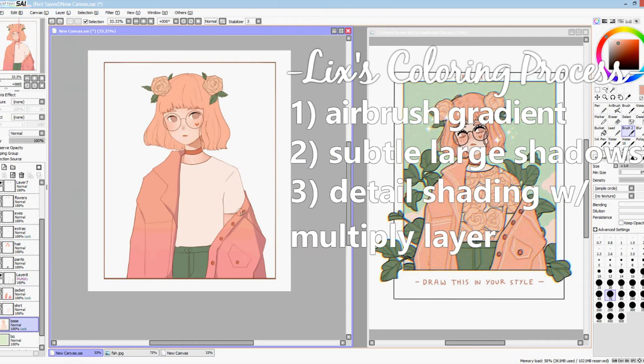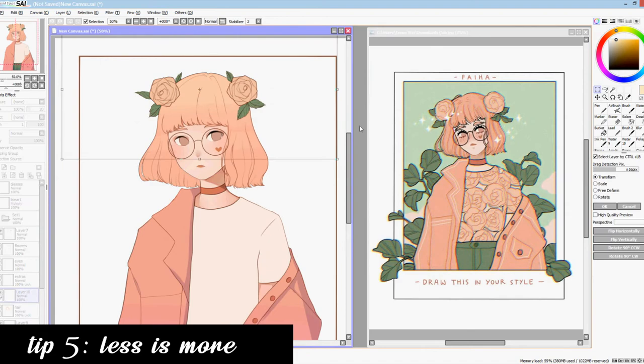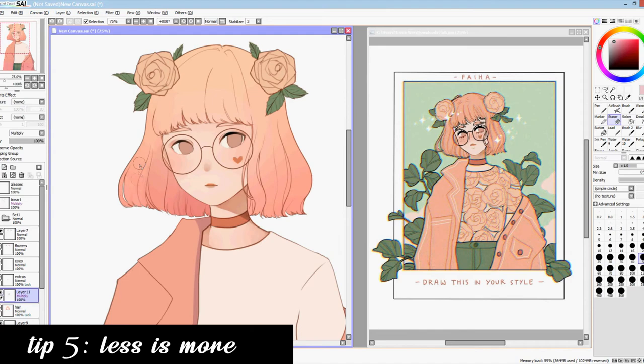This step is basically cell shading as most would call it, and here is my final tip: less is sometimes more. When cell shading, be attentive of where and how the shadows are placed. Often, simple shapes are enough to indicate form to the viewer. Too much detail can overwhelm the eye, so know where the focus is and distribute the details accordingly.